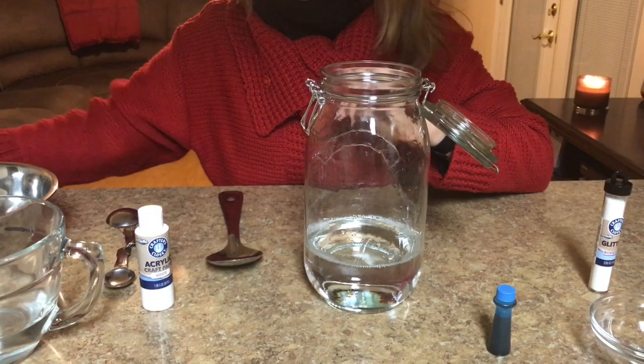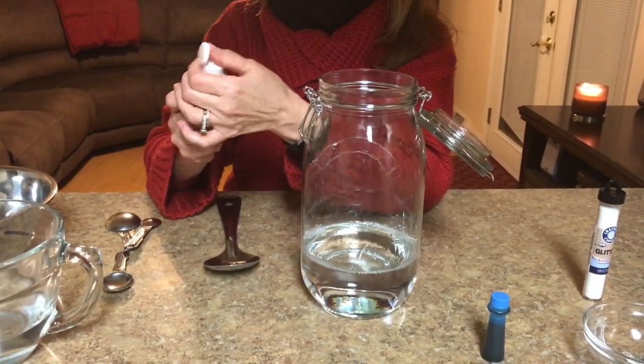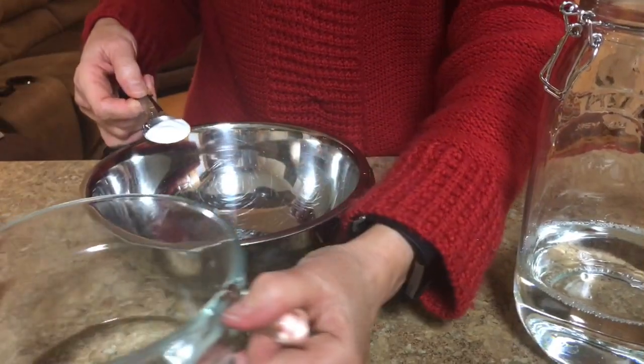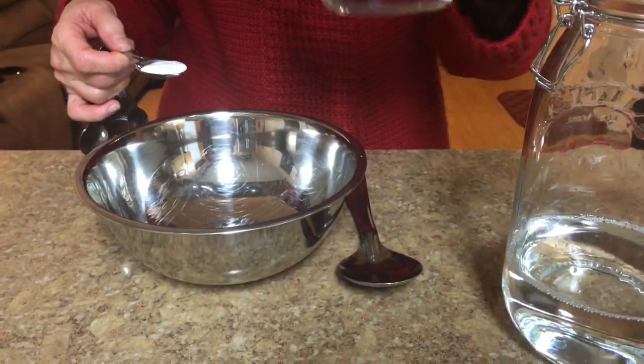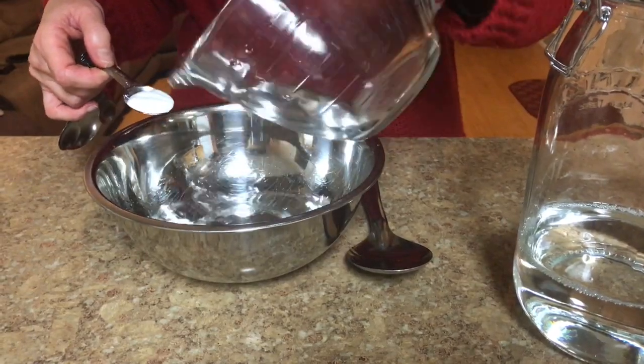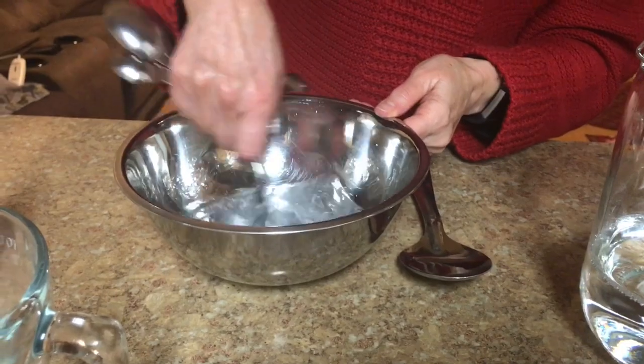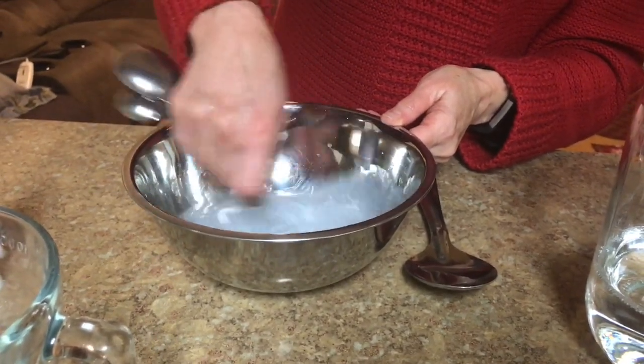Next, we're going to combine one teaspoon of the white paint and mix it with one cup of water in the bowl. Add your water, add the teaspoon of paint, and mix it up.